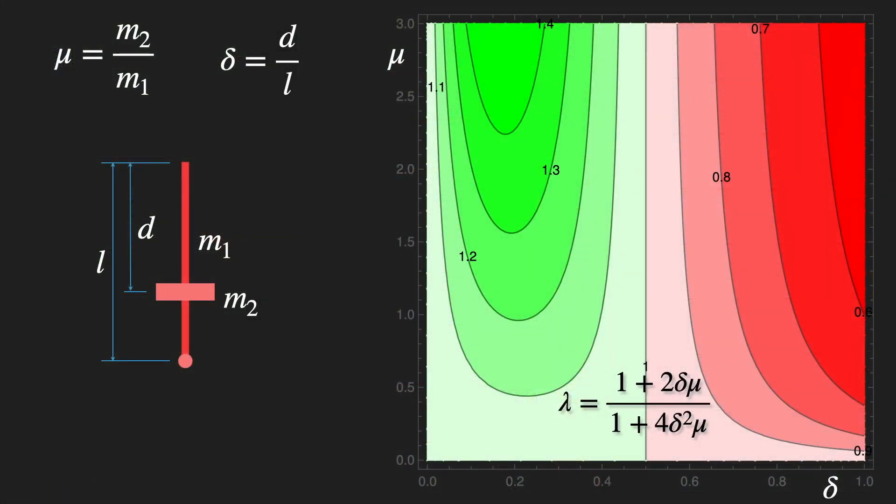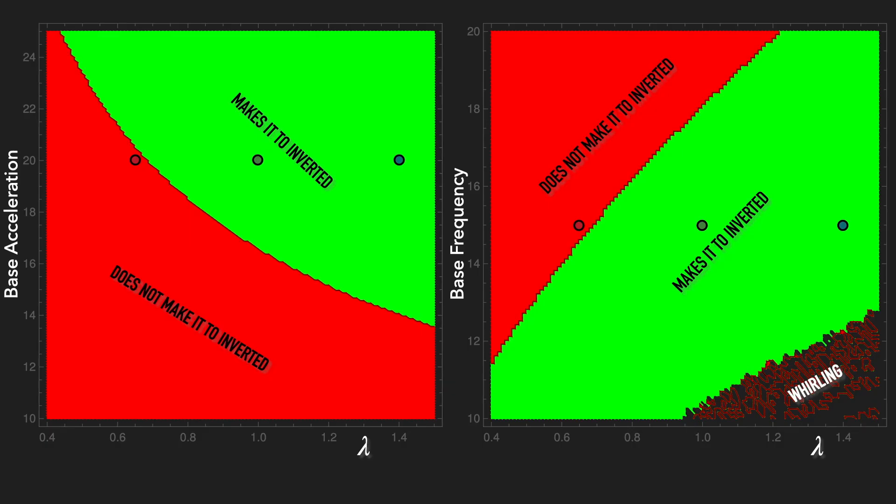For a given base amplitude and frequency, a single parameter I call lambda — which combines the pendulum mass, the added mass, the length of the pendulum, and the position of the added mass — determines if the pendulum can be rotated to vertical.